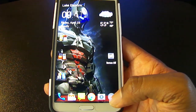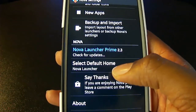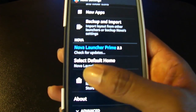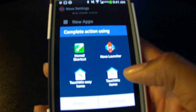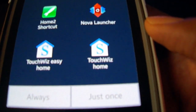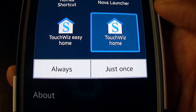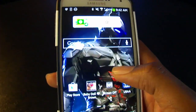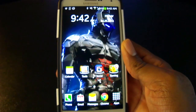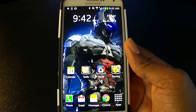One thing I also want to point out: if at any time you want to go back to your regular TouchWiz, no worries. Right here where it says 'Select Default Home,' you go ahead and select that, then choose 'TouchWiz Home,' hit 'Always,' and boom — it goes right back to the regular stock TouchWiz. So there's really not a way to mess this up on your device.